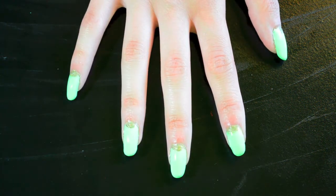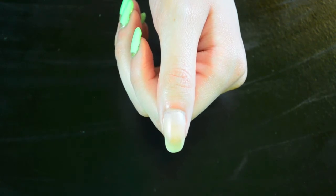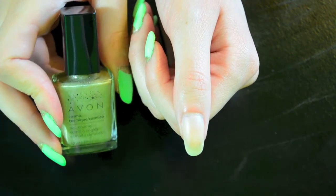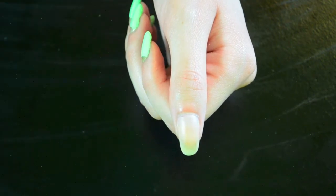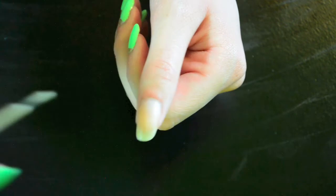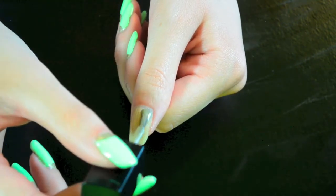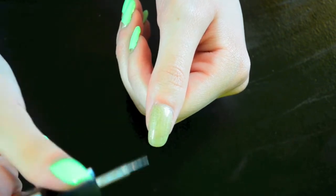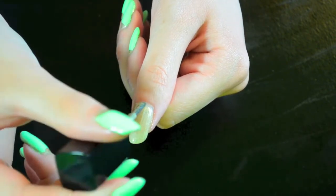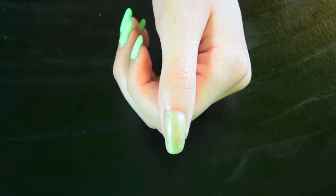Otherwise just stick around and I will show you how to do the half moon design. Start with a base coat and then choose your favorite colored gold nail polish — I'm using Radiant by Avon. Now add a second thin coat.